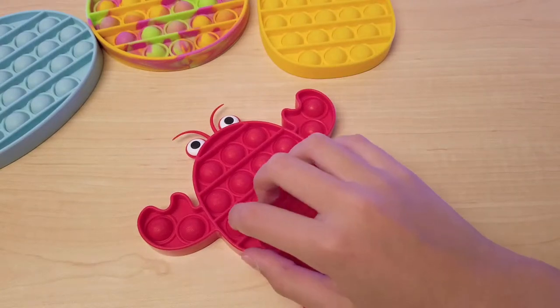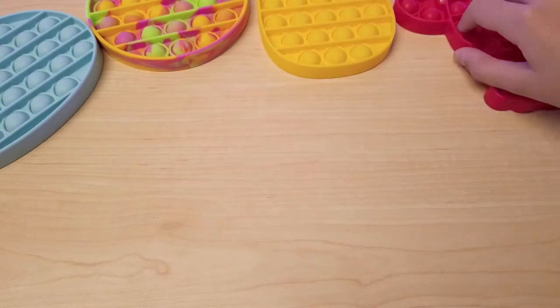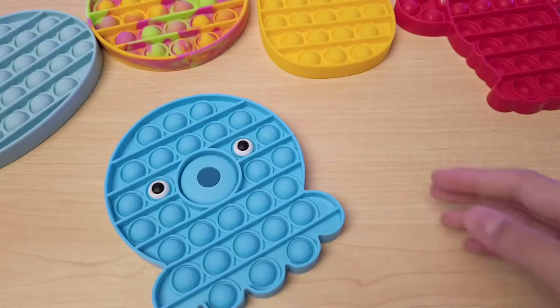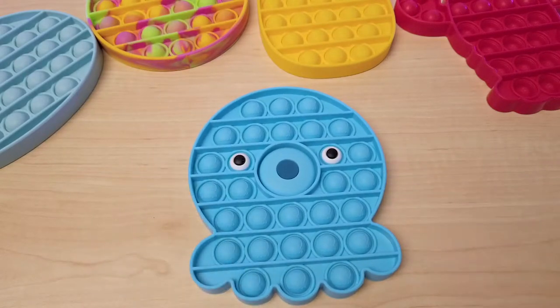My new pop it should be coming soon. Oh, I think I see it. Hi guys, welcome back to Tecrota Reviews. Today I'm here with an octopus pop it.